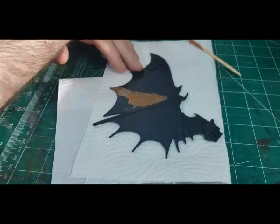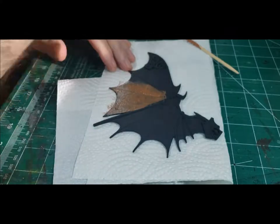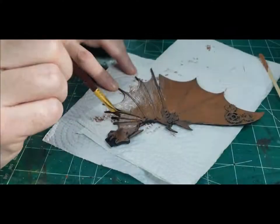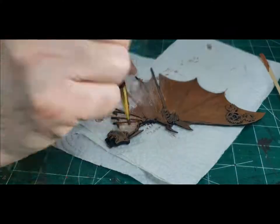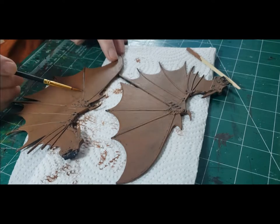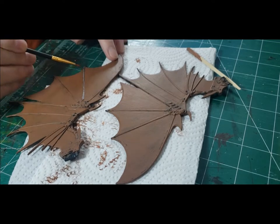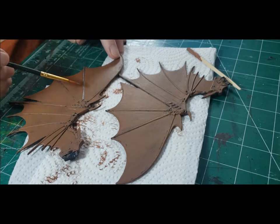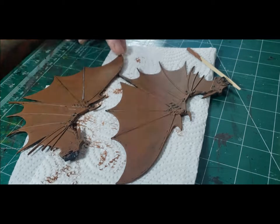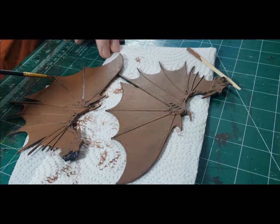The first step, which has been the same in all these videos, is a base coat of orange brown. After the base coat dried, I used sterling silver on all of these spines on the dragon wings. At this point, I didn't pay attention to how neat I was being — I just tried to get that silver all over the spines and not on the flaps in between the spines. I could always go back later and fix it.